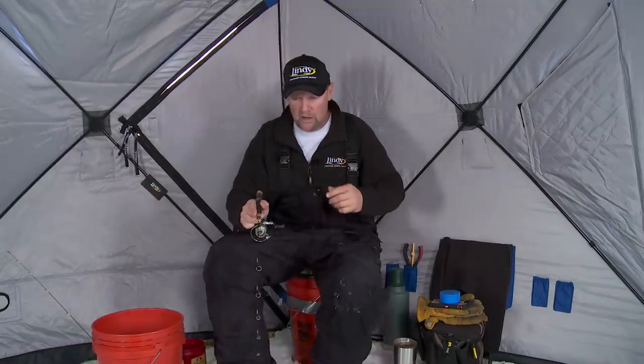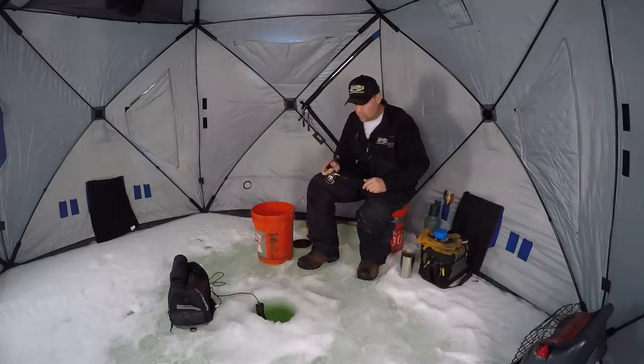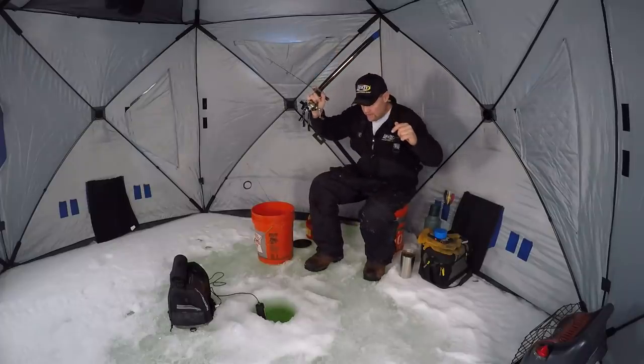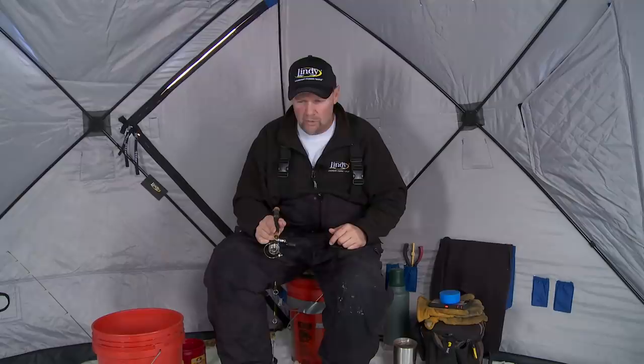That one just came railing up. Here comes another one — we've just got a school on us now. I missed that one. We have brought a school in — we've got their attention and now we've turned them into biters. That's the key with perch fishing. That's what we've done, and we've done it with this bait because I haven't moved.